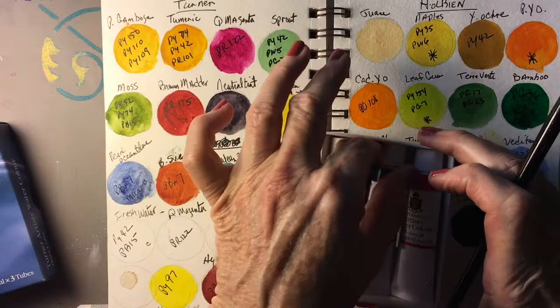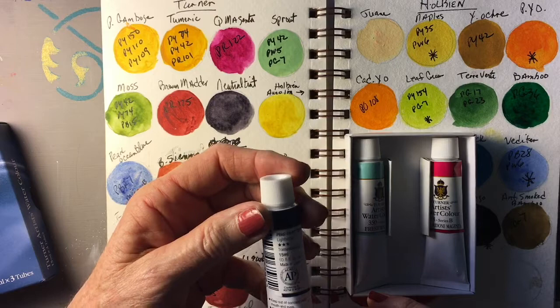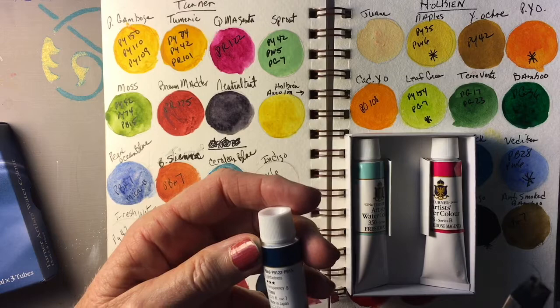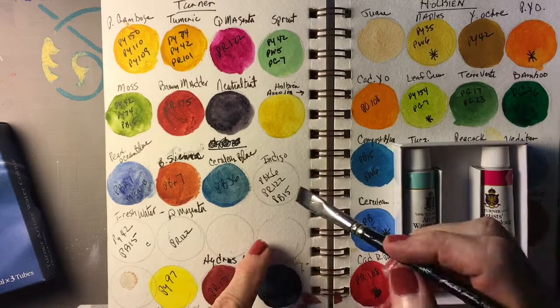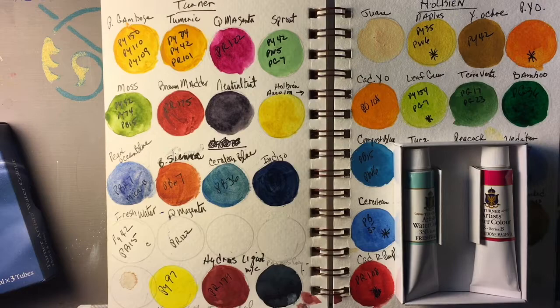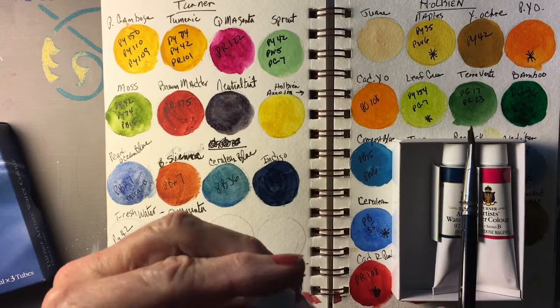Now we have the Indigo, which is a Series A. It has a lightfastness of three — I don't exactly know what that means, I'm going to have to look that up. Transparency of B. Their Indigo is an unusual combination: it has black (PBK6), PR122 which is Quinacridone Magenta, and PB15 which is Phthalo Blue. That's a very odd combination for Indigo. It's one of my favorite background colors. That is a beautiful Indigo, but it's very much on the blue side — it looks more like an indanthrenе blue. The Indigos I like tend to be a little on the green side, so I'm not sure about that. But it'll be good to mix with other colors to get a dark background.